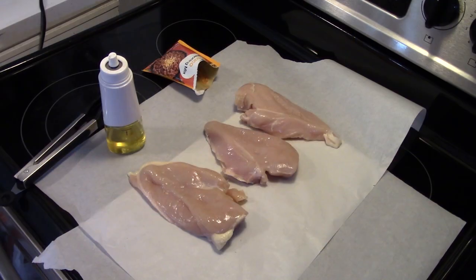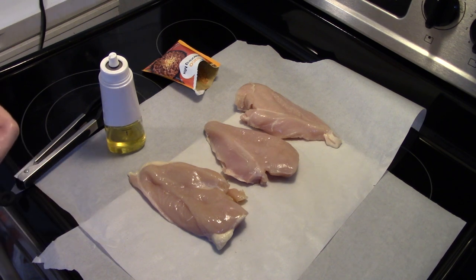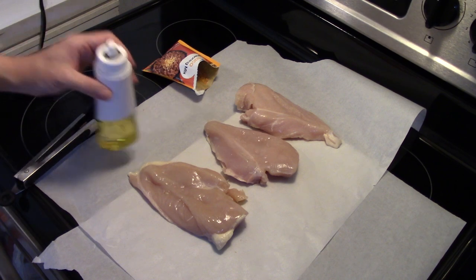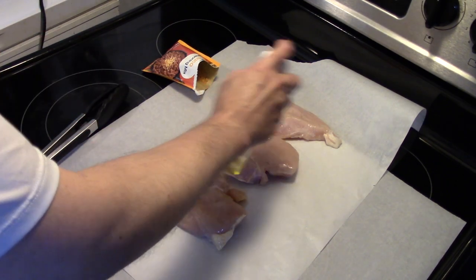Hi guys, welcome to my kitchen! Today I'm making air fryer southwest chicken and spicy seasoned potatoes. I'm starting out with three boneless skinless chicken breasts. I'm gonna start by spraying them down with some olive oil.